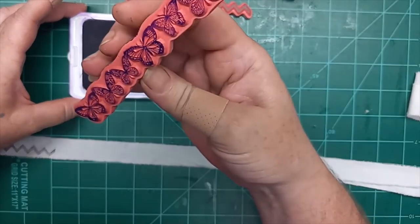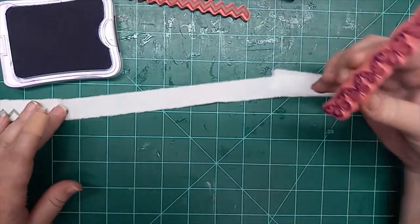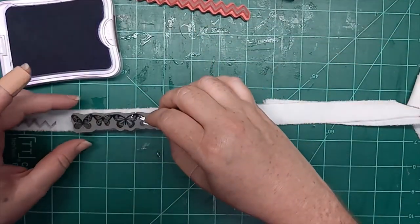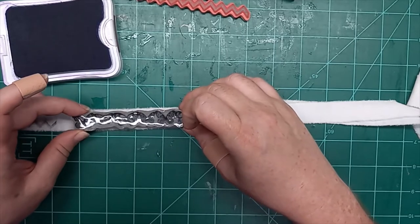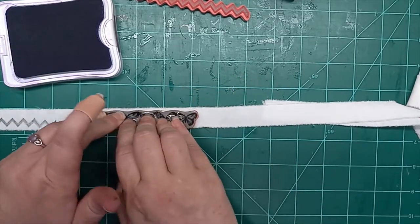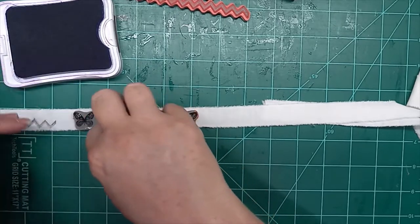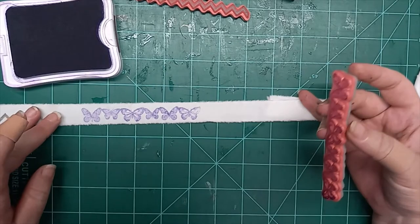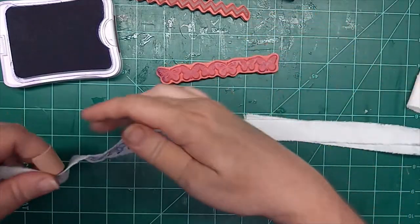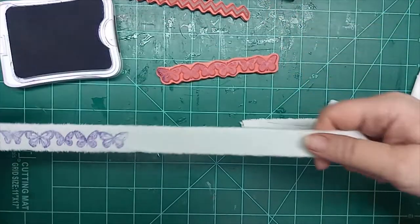I'm just checking to see if it's inked enough — it's really fine details so it's kind of hard to see. I'm just going to hold it there for a second so it has a chance to absorb. On paper it would show up clearer, you'd get more of the detail, but I think that came out really nicely.